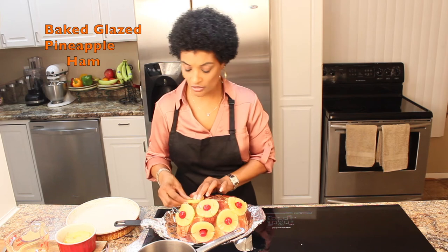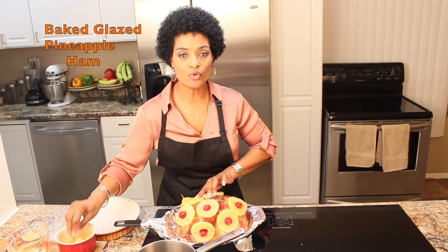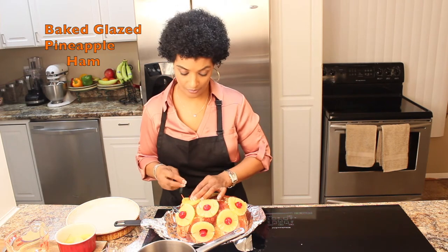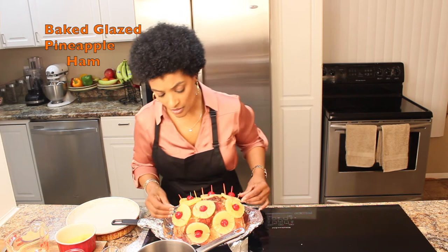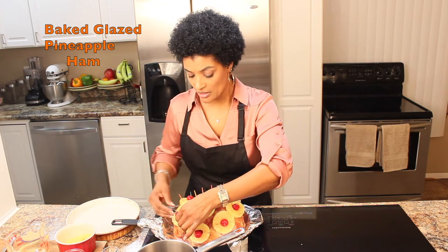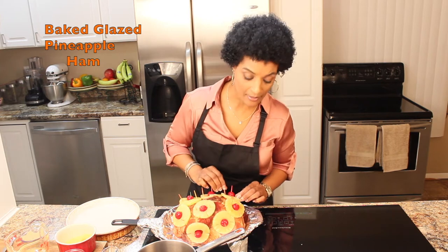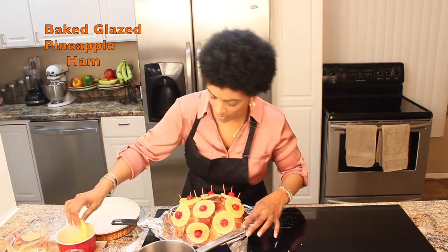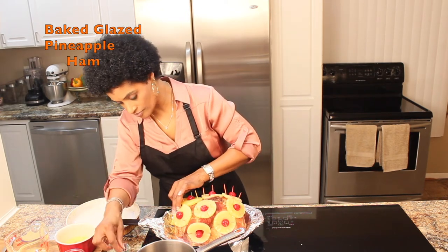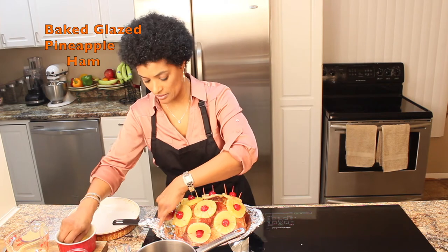We are going to let it bake for an hour and 40 minutes. I love my ham very tender. With leftovers from your ham you can make club sandwiches — I think I'll shoot a video showing you what I'll do with the leftover ham. This is pretty much it.